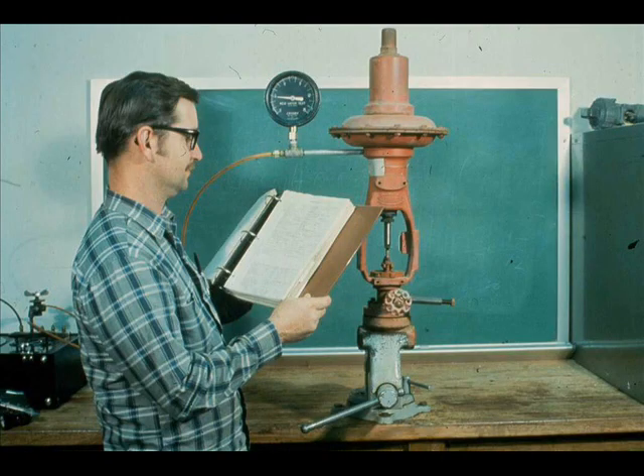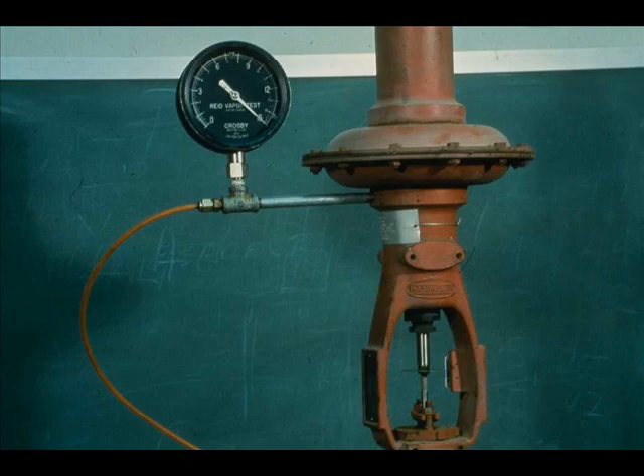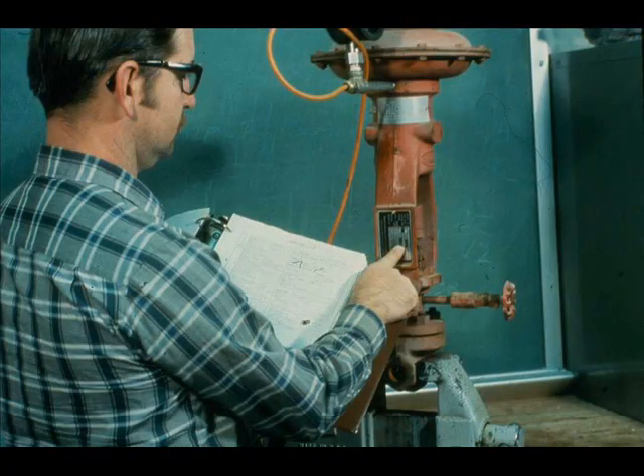Any time you do any type of major work on a valve, such as changing the trim or changing the valve action, you should always make a final inspection and test of the valve. Refer to the valve specification sheet and check the starting air and closing air. Also, make certain the action of the valve is correct.